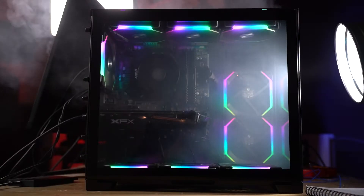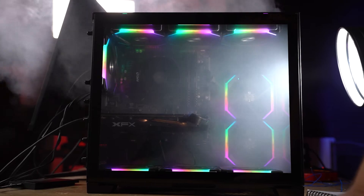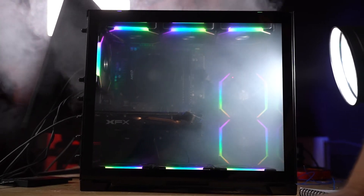Same setup as last time: we've got the fog machine, we've got the box, we've got the case. We send fog into the box, it filters through into the case, and we should be able to see what direction the airflow is going in. So first things first, let's get on to the results.